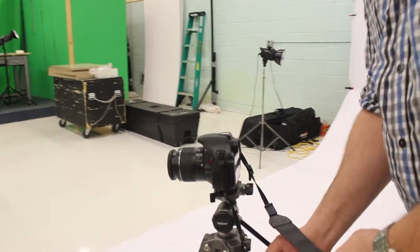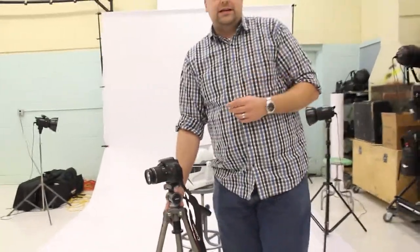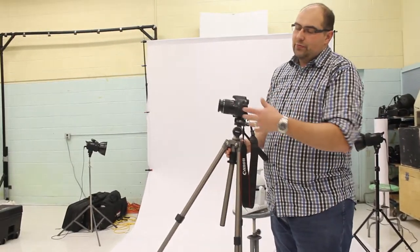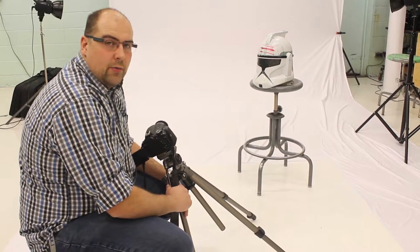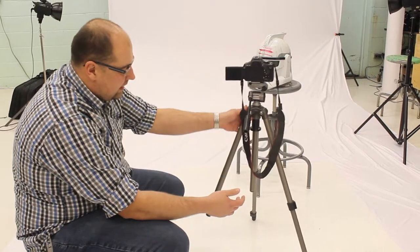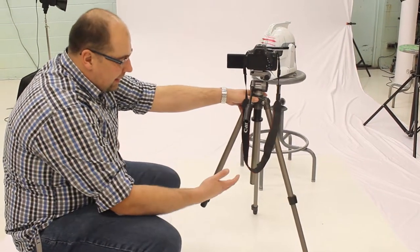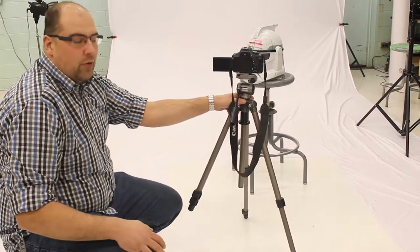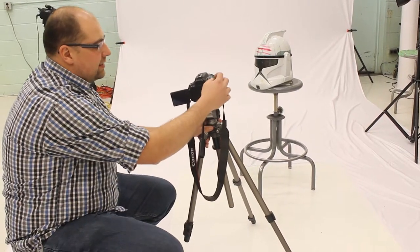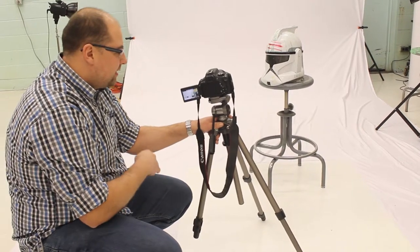We're going to get into some more advanced techniques and ways that we can use this tripod in a more creative way, other than just your basic pan and tilt. This first camera skill is kind of a 'two legs in, two legs out, one leg in' setup. What it does is it gives you a dutch angle as you pan past whatever your object is. I'll pop this on and show you what the footage of this shot actually looks like.